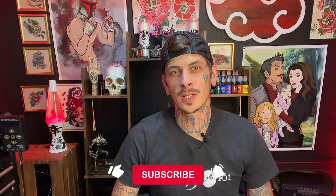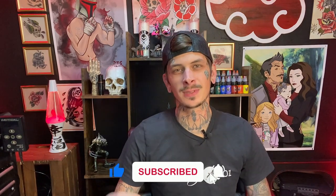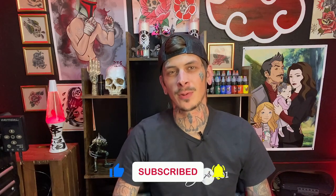What is up everybody? Welcome to another video. If you are new to this channel, I am Brandon from Tattooing101 — make sure you're liking and subscribing below so you can keep up to date on all the new content we come out with each week.